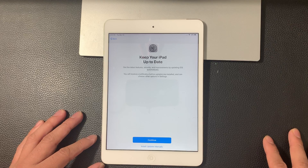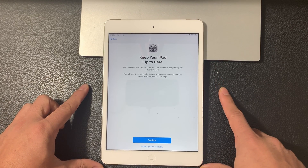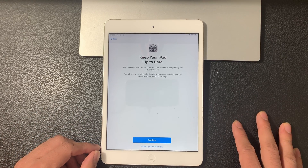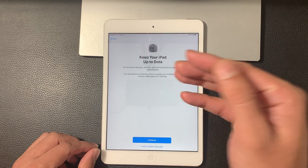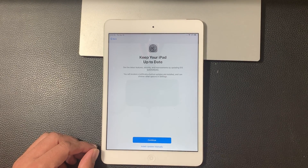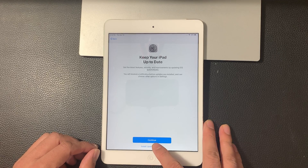And then keeping your iPad up to date. This message is saying that with each iOS update and release that comes out — such as features and security improvements — you can choose to have it automatically download and install, or you can do it manually each time it comes out. For our purposes, we're just going to hit manually for now.